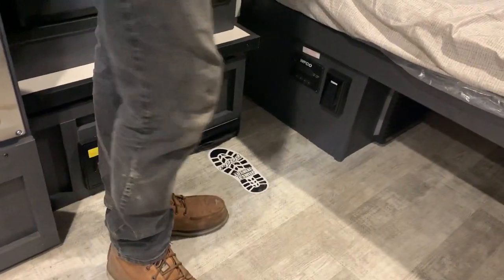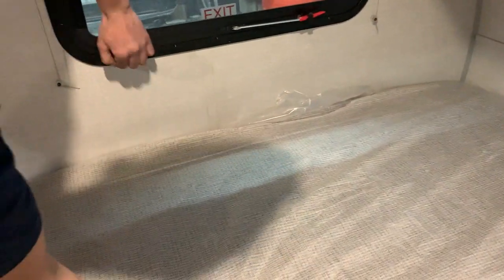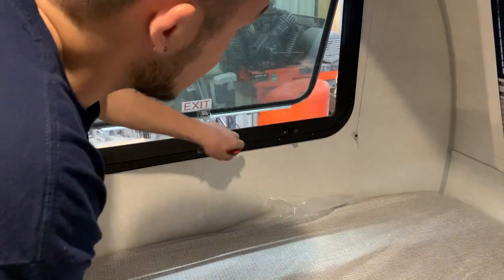One last thing I have to show you — right on this wall here, you do have your fire exit. The way that works is you'll just take this screen, give it a pull, and the screen will pop off. You can take this arm, pop it out of its holder, push out, and you can hop out of the unit.